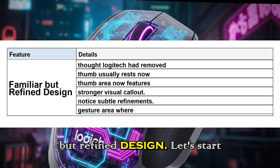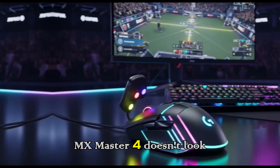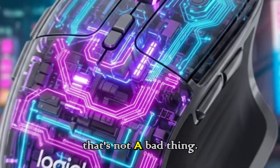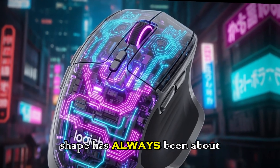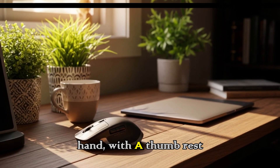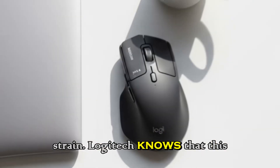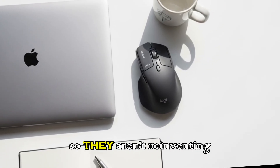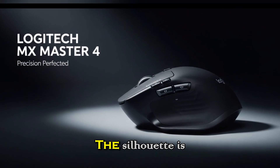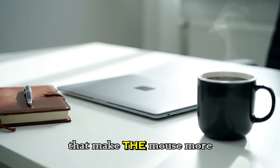Familiar but refined design. Let's start with the design. At first glance, the MX Master 4 doesn't look dramatically different from its predecessors, and that's not a bad thing. The MX Master shape has always been about ergonomics — it's sculpted to fit the natural curve of the hand, with a thumb rest and carefully placed buttons that let you work for hours without strain. Logitech knows that this formula works, so they aren't reinventing the wheel. But look closer and you'll notice subtle refinements; the silhouette is almost identical, but Logitech has made tweaks that make the mouse more practical.